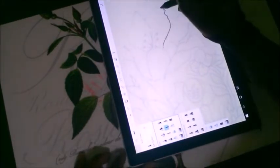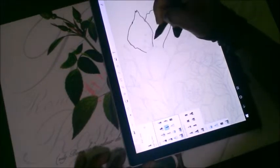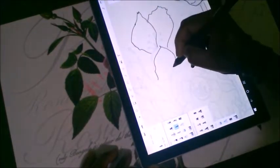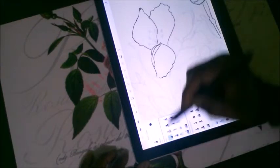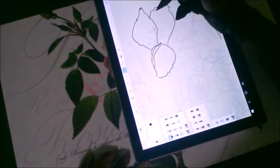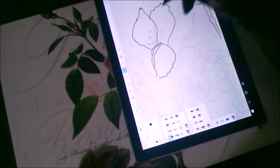You can move and resize the project — the tracing or inking — by using the function up at the top where the undo button is. There are some pretty cool features there. Right now I've expanded it because I couldn't see exactly what was going on — certain fine details were too fine.